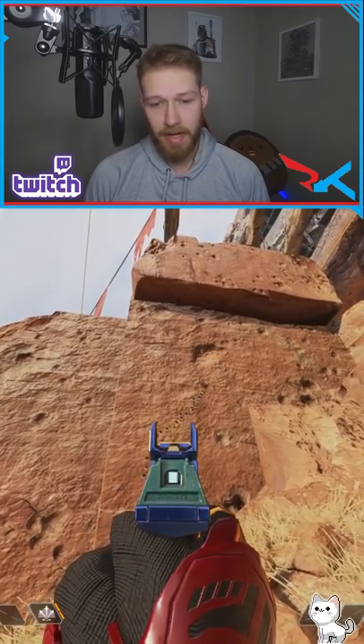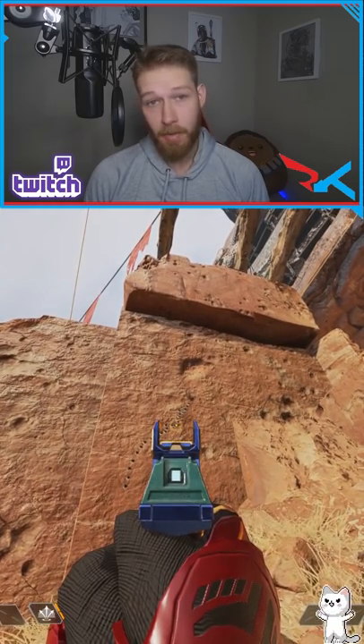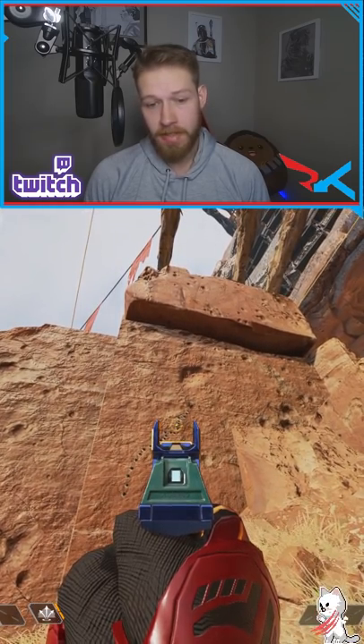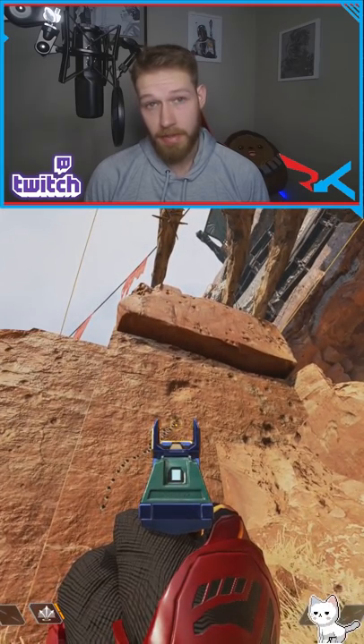It goes up and starts curving to the right with a consistent curve, then a hard pull to the right. This is about where no mag ends. Up three bullets is white mag, up three more is blue, and then finishing out at the very top is purple.